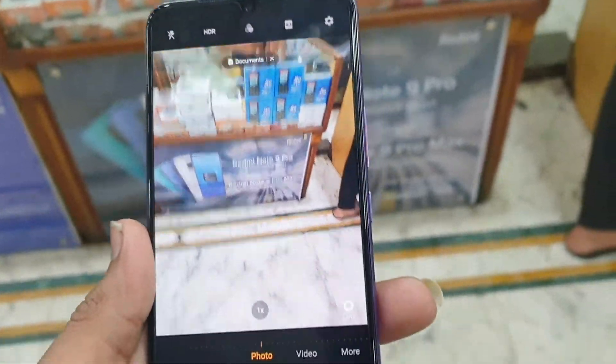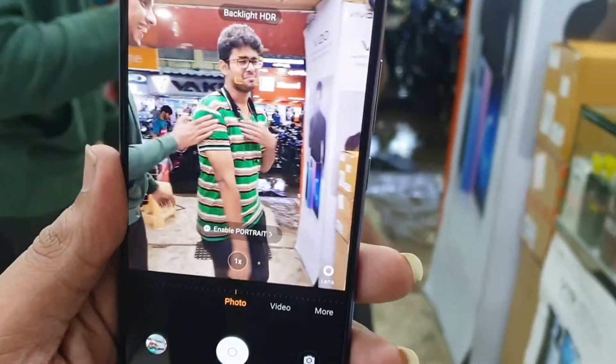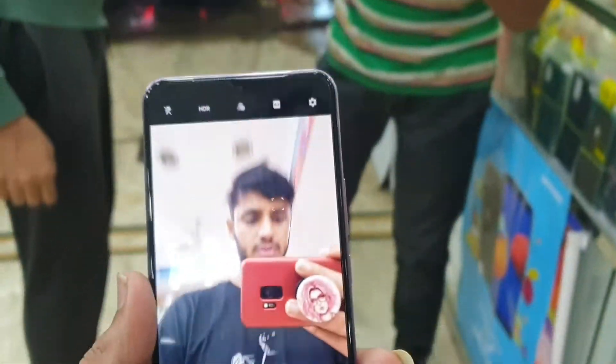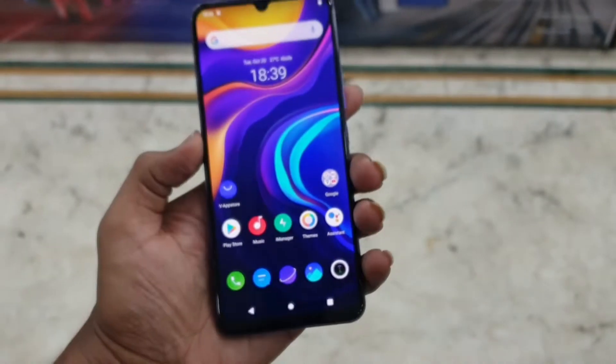On the back, the camera is 64 megapixel with 4K recording capability offering good quality and clarity. On the front camera, you get a 44 megapixel super selfie which is very good.